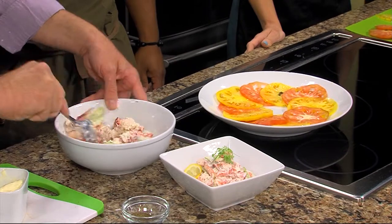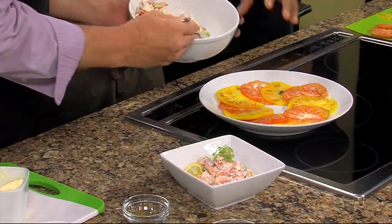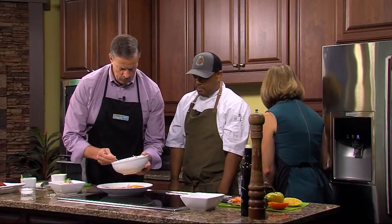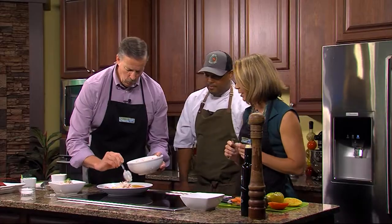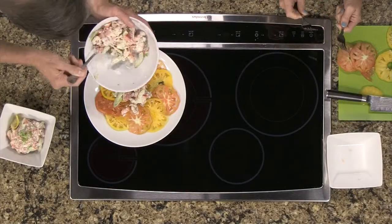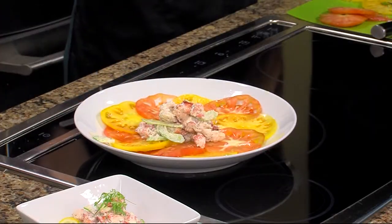Look at that — the time-consuming part is mixing it to get the right consistency. Mine's not nearly as good looking as yours. Just mount it in the middle. I'm going to grab some forks because we're going to go ahead and taste this. You've given Lisa the sharp knife — everybody knows better than that!